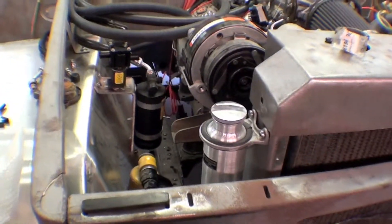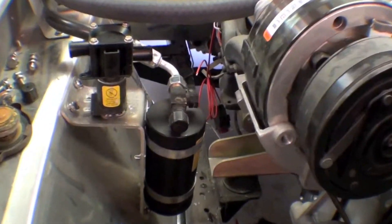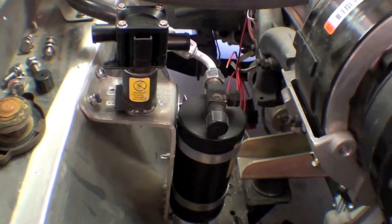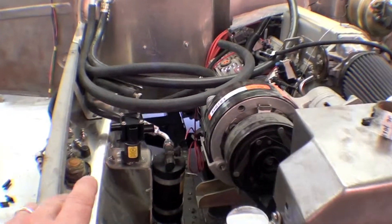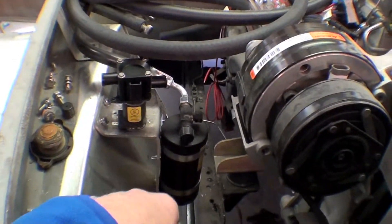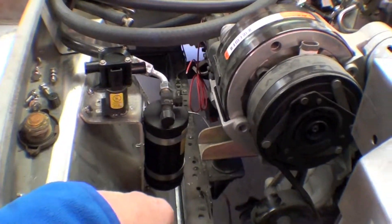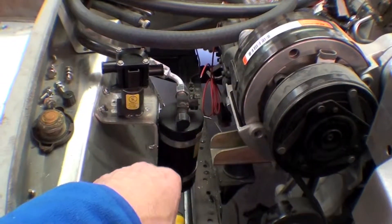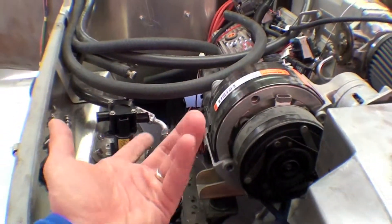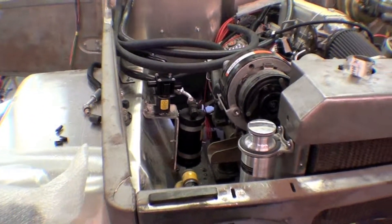Nice job here — we've taken an actual piece of aluminum, 8th inch marine grade, and bent up a bracket that will run the AC and heater. That's the heater diverter valve right here, the switching valve, as well as part of the AC drying unit. We're going to mount it right here on this side — the right hand side, if you spin around, it's the right side of the vehicle.